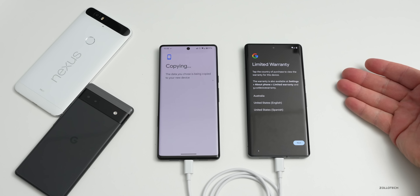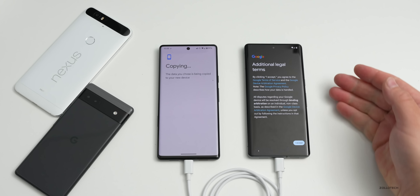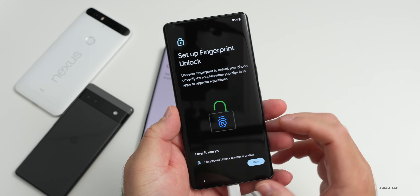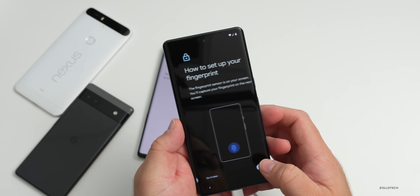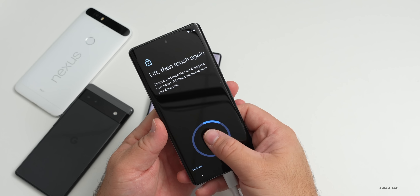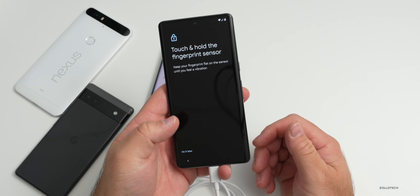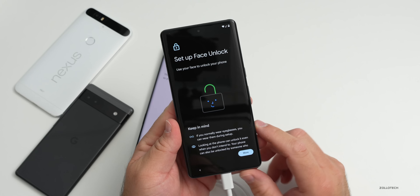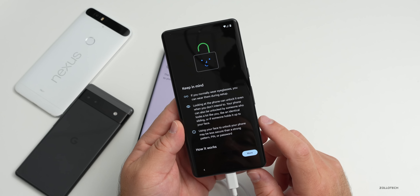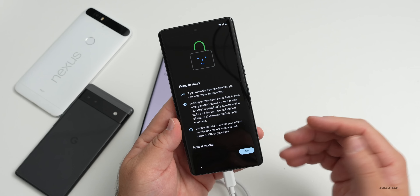It's copying the data and moving it over. We agree to Google services, then the limited warranty - it comes with a one-year warranty and five years minimum of security updates. We hit next and agree to the additional legal terms, then set up a PIN. Now it says set up fingerprint unlock - we'll set it up under the display in the same location as the Pixel 6 Pro. We can add another finger as well. Now it says set up face unlock; it warns that if you normally wear glasses, you can wear them during setup, and that your phone could be unlocked by someone who looks a lot like you, like an identical sibling.